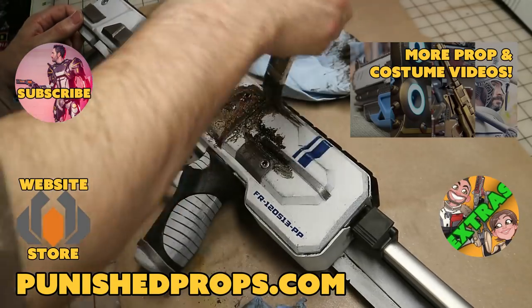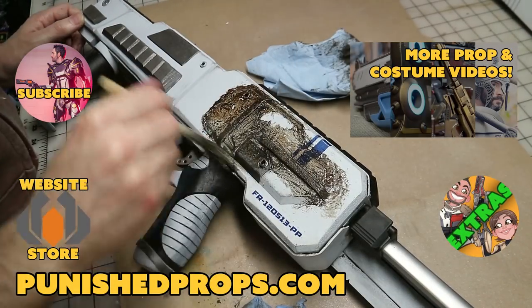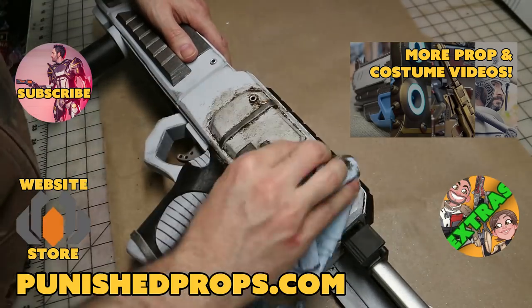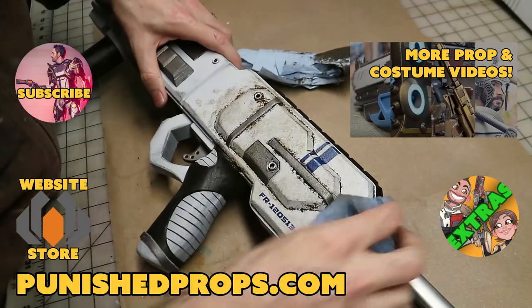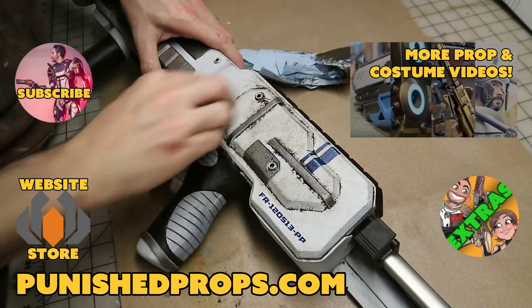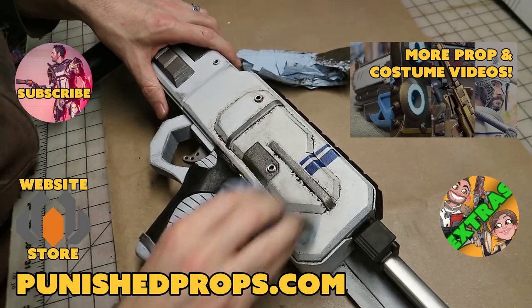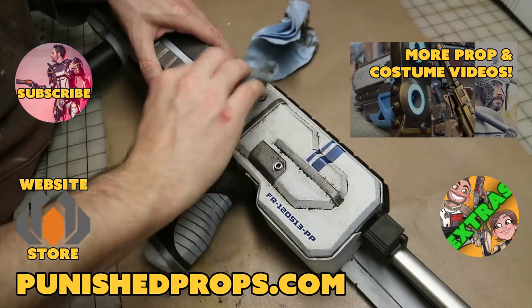Thanks for watching. If you're new to the channel, please subscribe so you don't miss any of our new weekly prop and costume tutorial videos. For more goodies, head over to our website where you'll find blueprints, tutorial books, articles, and more. We also have a second channel for our Q&A show and extra behind-the-scenes videos. Thanks again and happy crafting!